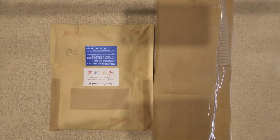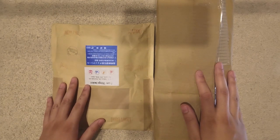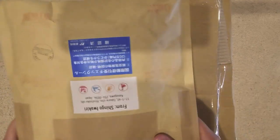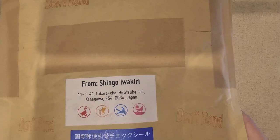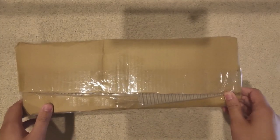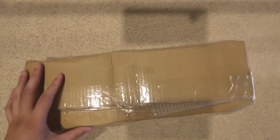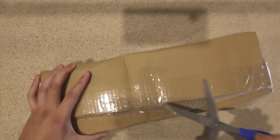Hey guys, Jason here with another mail day video — a different kind of mail day video because they usually have one package, but today as you can see I have two. Double the trouble, double the fun. Now the one on the left is just more cards from Japan — they're basically a mainstay of the channel at this point — and this one over here, a very strangely shaped box, is just supplies from a local card store. So since I don't normally cover these sorts of things, I'll start with this one.